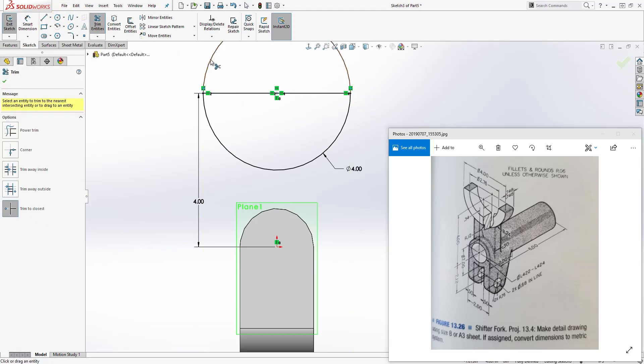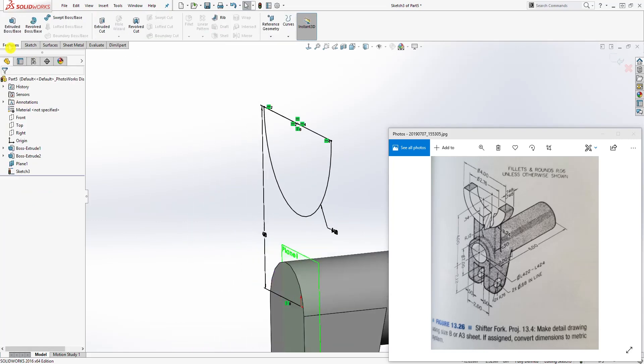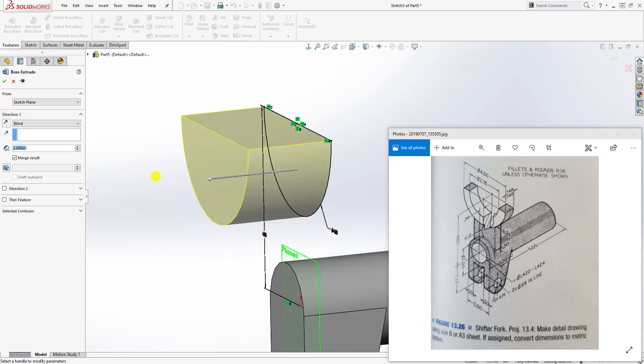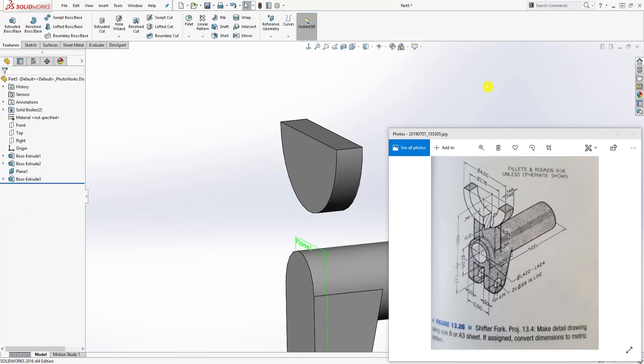Trim off the one on the top so you have something like that. Then go to feature extrude, extrude this back, and the distance is going to be 7.748. Click OK.